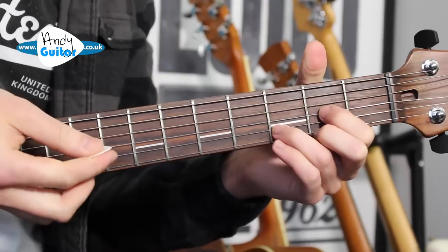This is how to play Summer of '69. We are covering all sections of this song, and you can see quick links to each individual section in the description below if you want to skip ahead. We're going to start at the beginning and play a D power chord in open position.